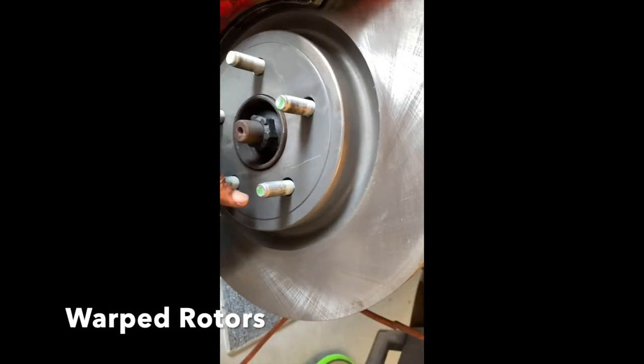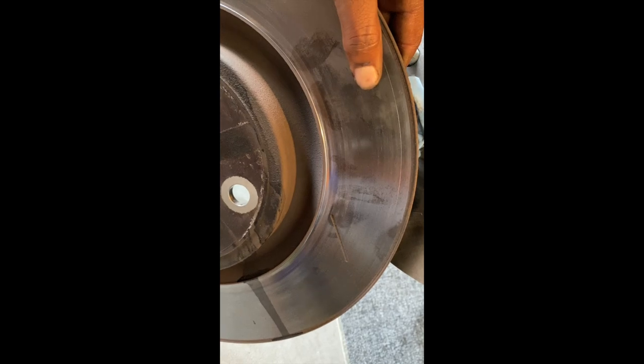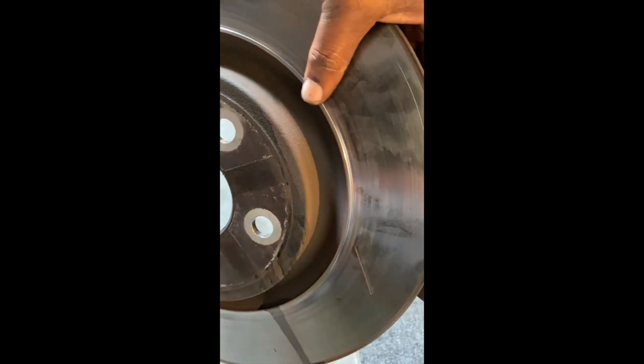This is the aftermarket rotor, and this is the Brembo rotor. In my area I can't get the slotted rotor — you can see the slots in the Brembo rotor. You can also see where this is warped. You can feel it: this is smooth, this part is lower, and the inside is raised.